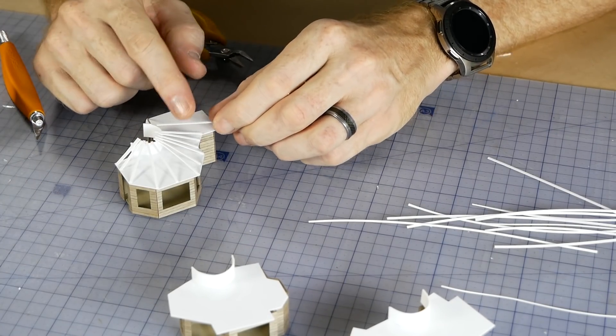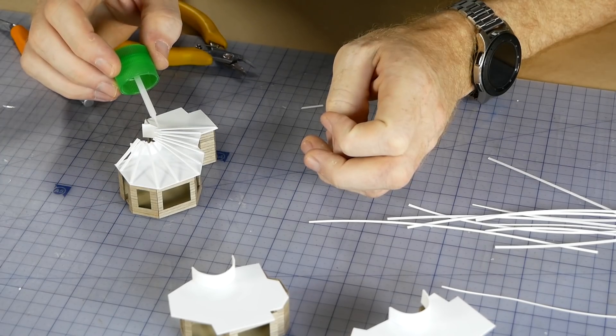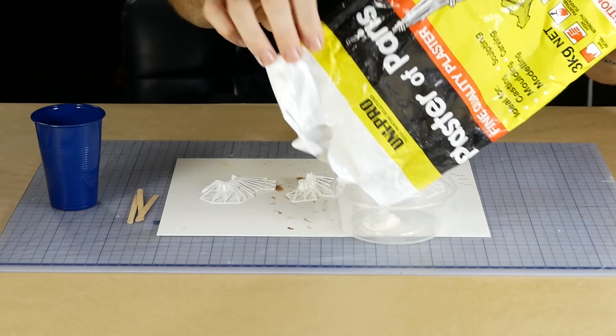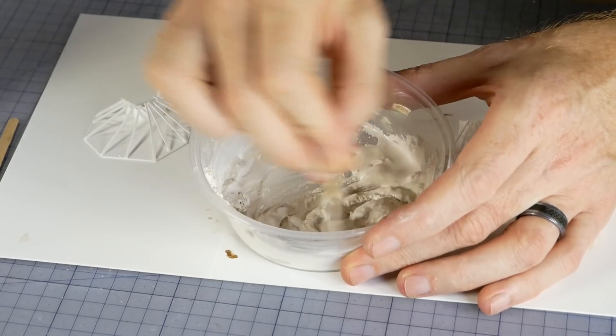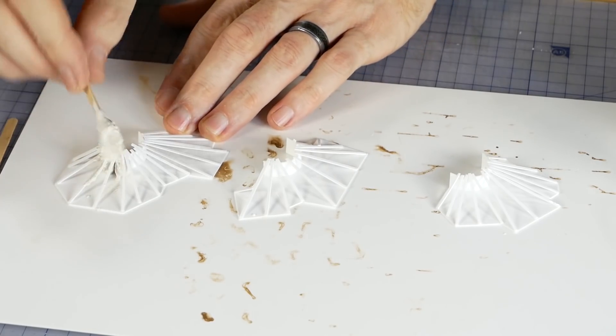The gaps between the strips are filled with plaster of Paris, which will add strength and allow for a better shape — this makes adding the grass thatching much easier. It's mixed to a thick paste so it holds its shape and is manipulated on the roof until it has filled all the gaps.